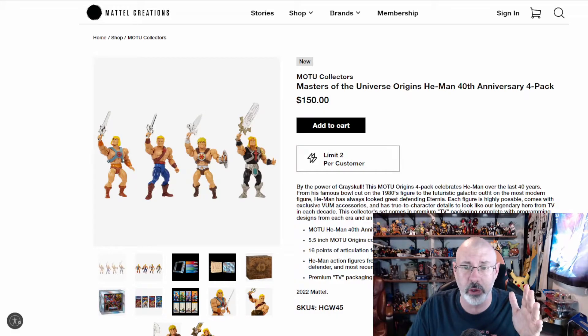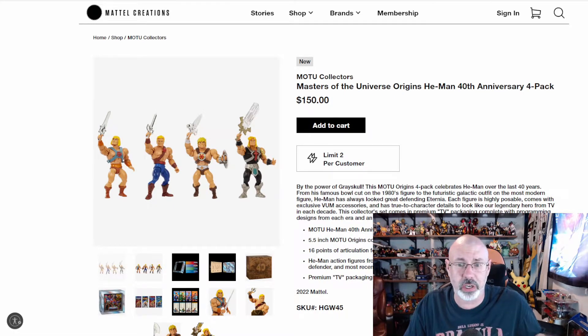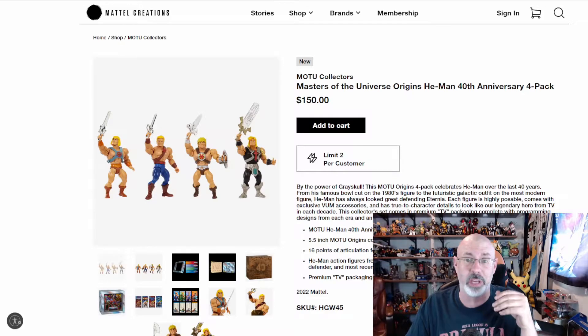That's what I want to do first before we really get into this, because I am very, very new to this. I'm very new to collecting MOTU and even really being into it. In fact, you could see my entire journey — I'll put it up in the info card — if you're interested.